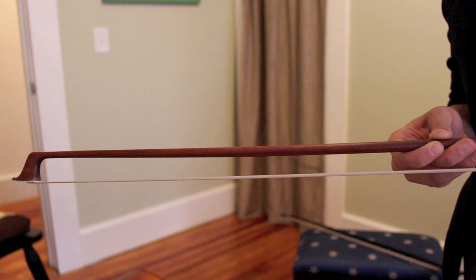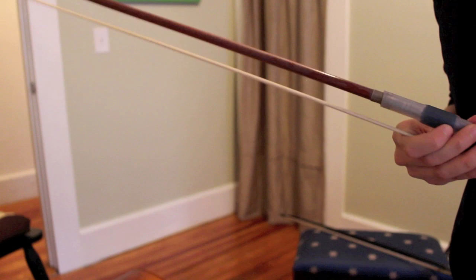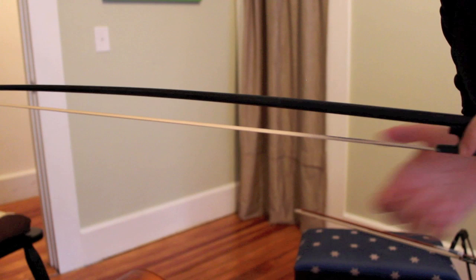Another factor to consider is the bow, which evolved with the cello as well. A modern bow tends to have a more square tip with quite a bit of heft and weight and a heavy frog, and the curve of the bow tends to be slightly inward towards the bow hair. A Baroque bow, on the other hand, has a much lighter tip as well as frog, and the stick actually curves away from the hair. To see more about the Baroque bow and how it's used, be sure to watch my Baroque bow technique video.